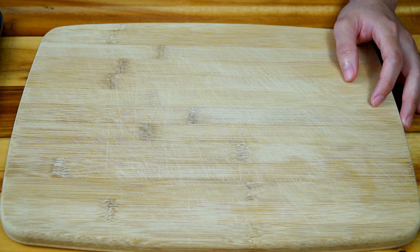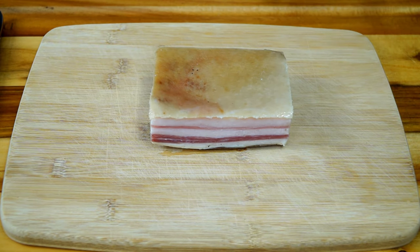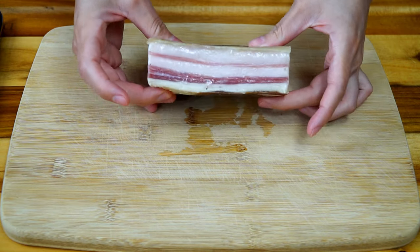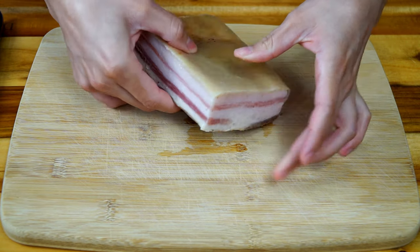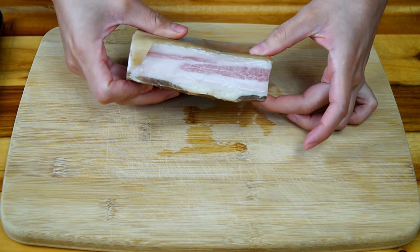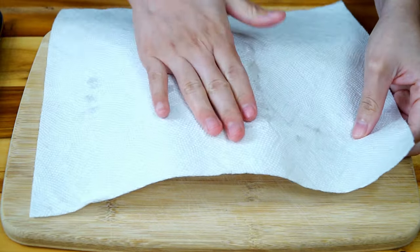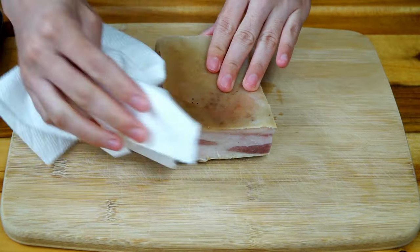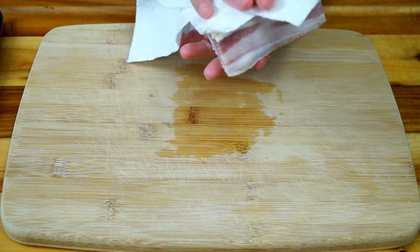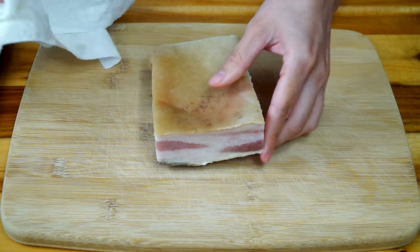As mentioned previously, we are frying the beans in pork fat, but we are rendering our own. Yes, you could use store-bought lard, but I'll explain later why I like to render my own. To remove moisture, start by patting dry 11 ounces of uncured pork belly — this step ensures a crispy end result.